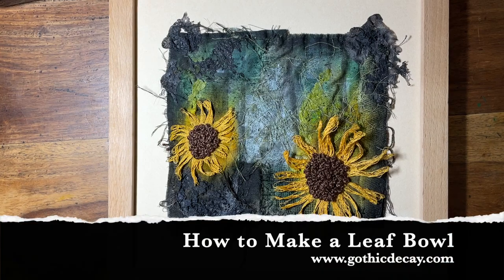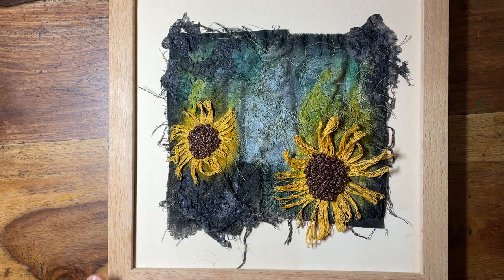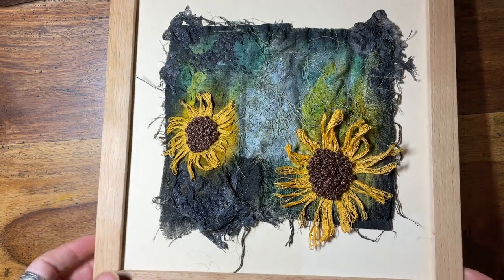Hi there, my name's Ruth from Gothic Decay and I make embroidery that looks like this. So today I'm going to be making a leaf bowl.